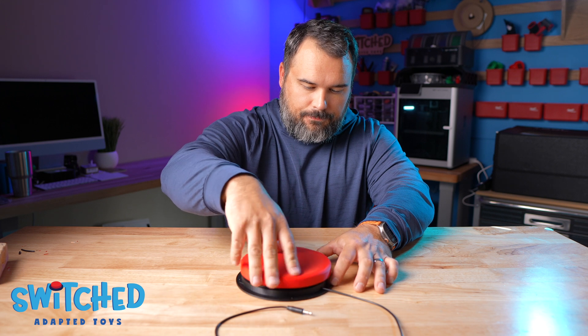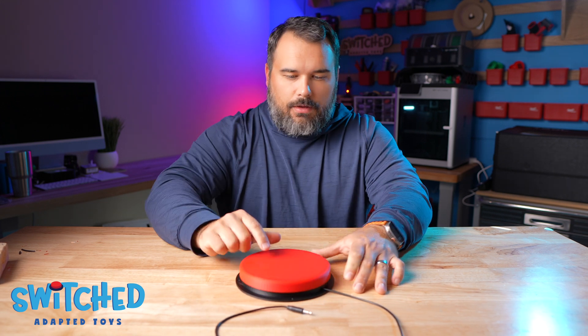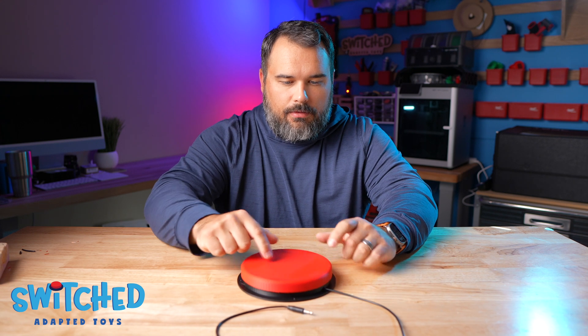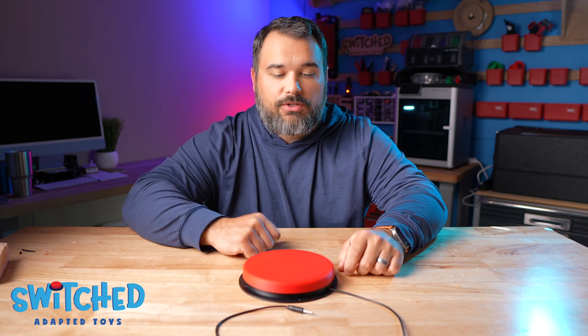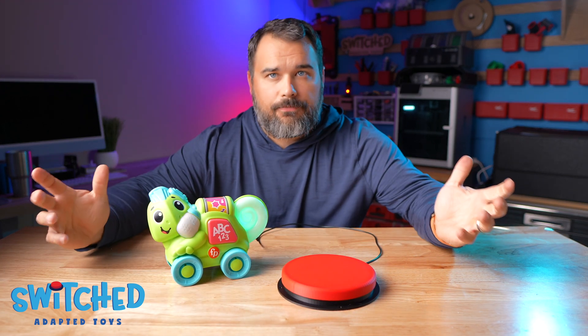Now go ahead and screw on the top — looks like it's working well. Let's plug in a toy just to make sure it still works. There we go, all done.